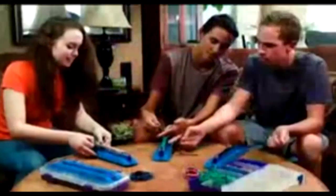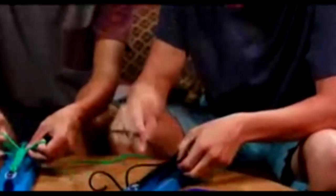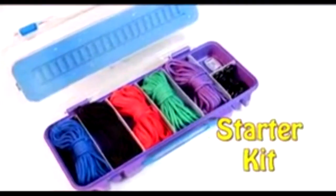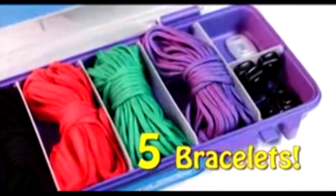You'll love your parachute loom. Get your friends together for a fun looming activity. Make a bracelet for that special friend. Each starter kit comes with everything you need to make five tough and beautiful bracelets.